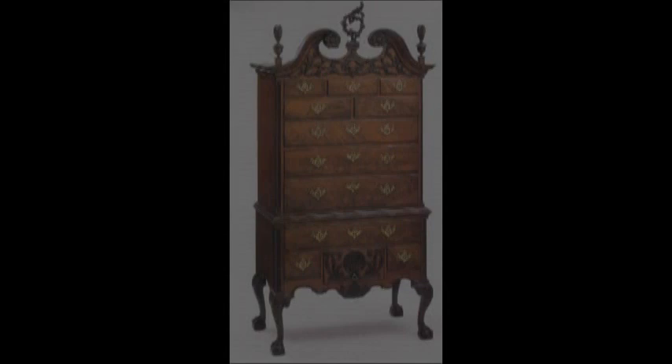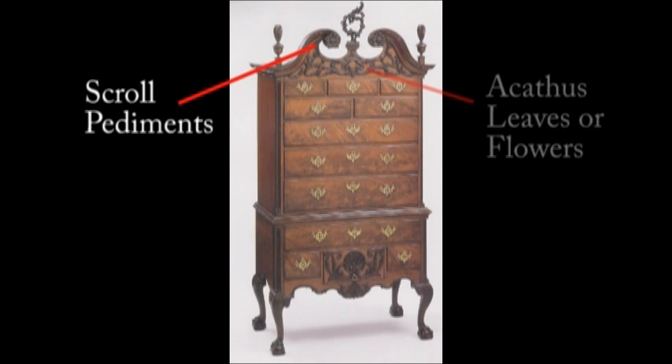So here's the high boy again. The features on the high boy, of course, are the scroll pediments, acanthus leaves or flowers at the top. It also used more of the quarter columns on the case pieces.